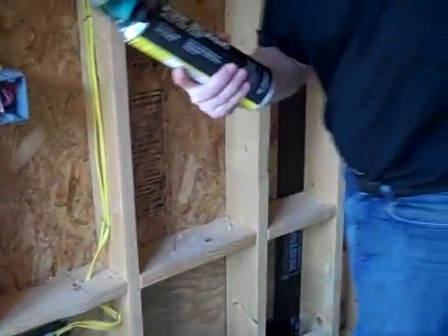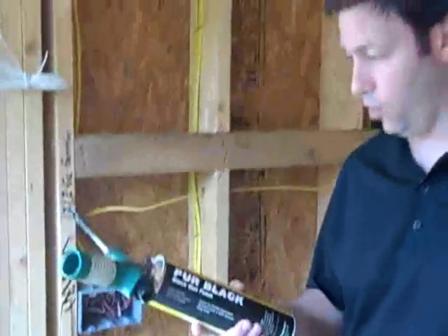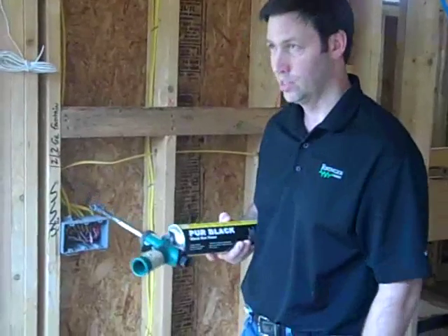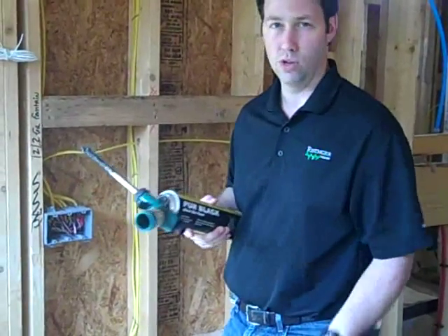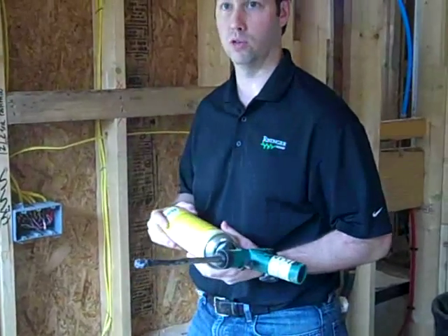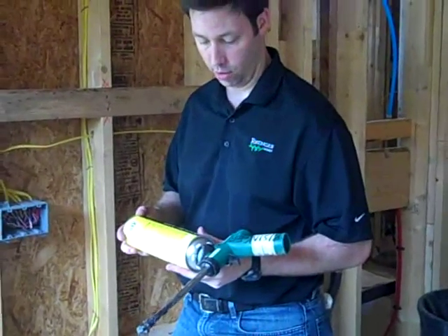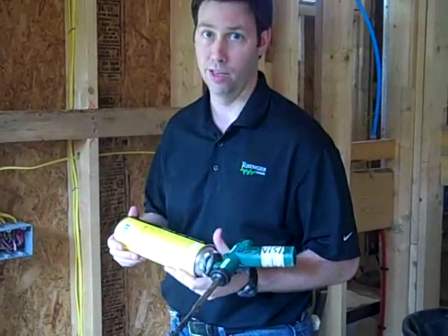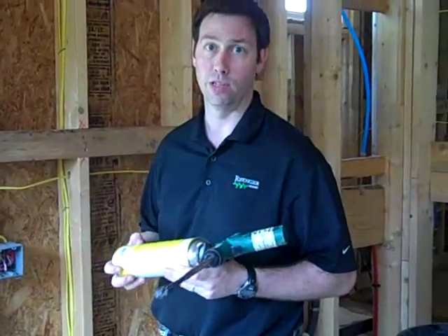This stuff costs about $12 to $15 a can. The reusable gun would be $75. I use maybe two cans of this per house, just sealing up all those exterior penetrations prior to my insulators coming. So that $30 investment will pay itself back many, many times over in a very tight house.